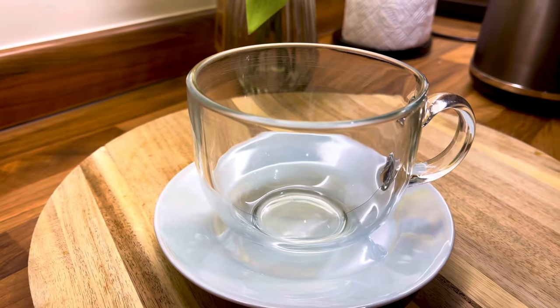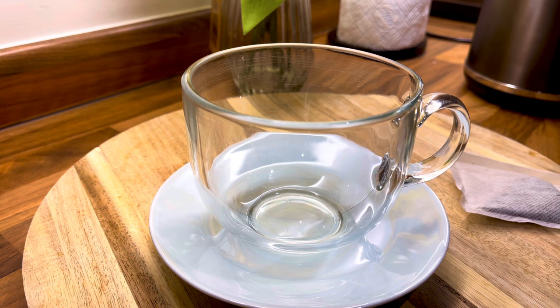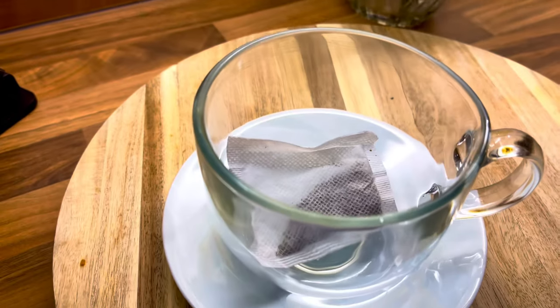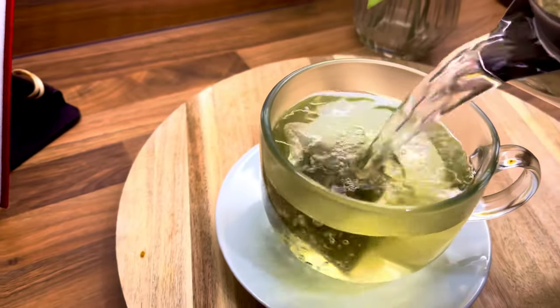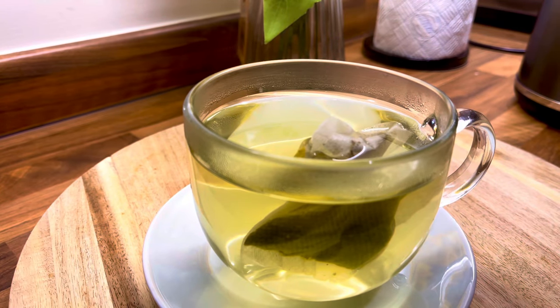I'm going to show you a few ways to make green tea. I'm using organic green tea — I'll put one bag inside this glass cup and then pour in some hot water, just like this.